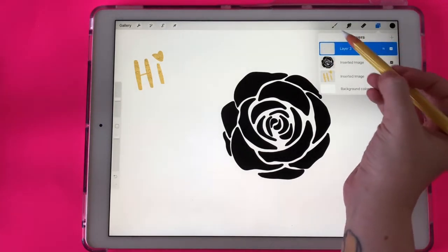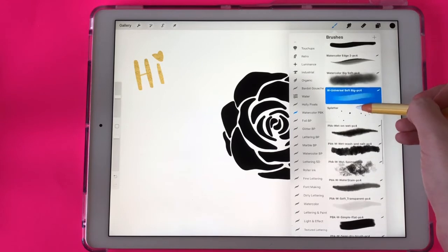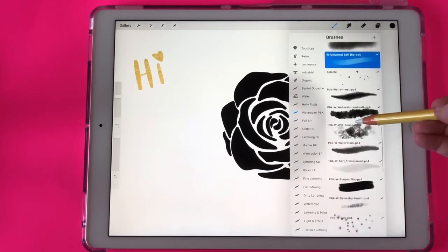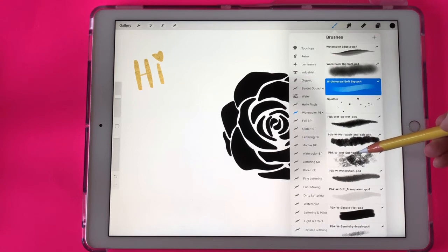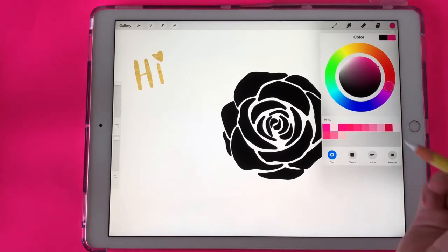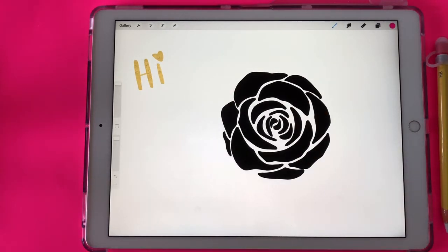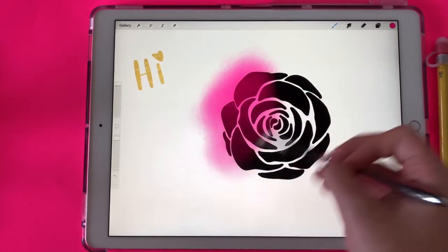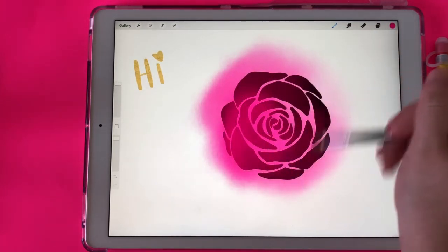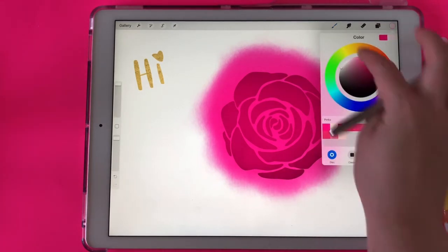I'm going to create a new layer and select some watercolor brushes that I purchased on Creative Market — I'll link to these brushes in the description as well. I love this pack of watercolor brushes; you get like 45 brushes with it. I'm going to select one of these and change my color to pink. You could do this part with your Apple Pencil, but I like to use my Sensu stylus to create textures because I think it gives it a really cool effect. I'm going over it a few times to make the texture kind of dark, then I'll select a lighter pink and choose another watercolor brush on the same layer.